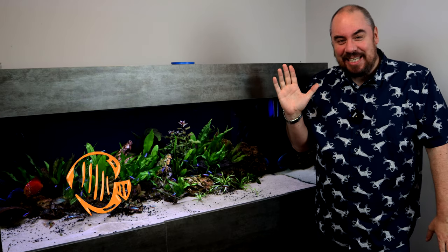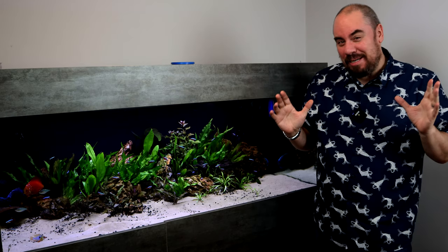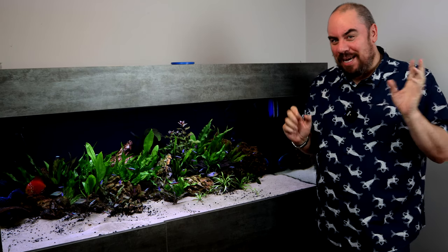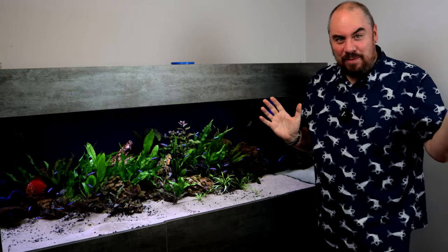Hey everybody, welcome back to the channel, nice to see you again. Today I want to talk a little bit about algae again. I know we've been a bit algae heavy in the last few weeks, but it's been approximately six weeks since I made a video about buying some new fish for this tank and talking all about the blackbeard algae issues I was having. Well, I've solved them.